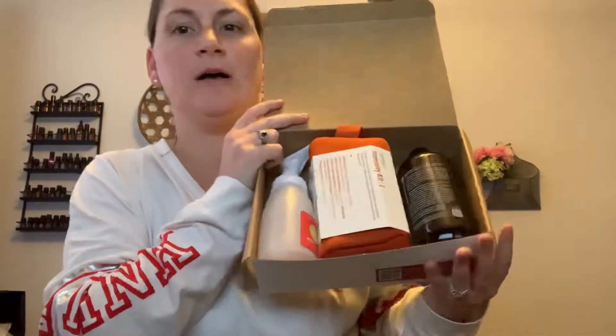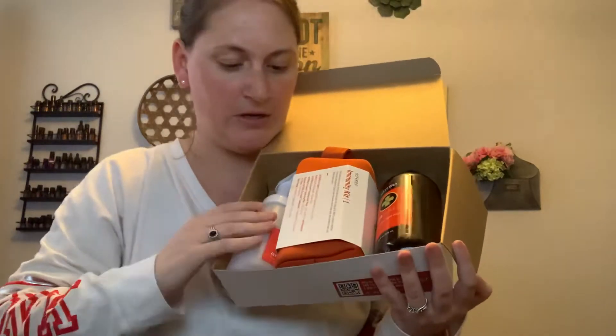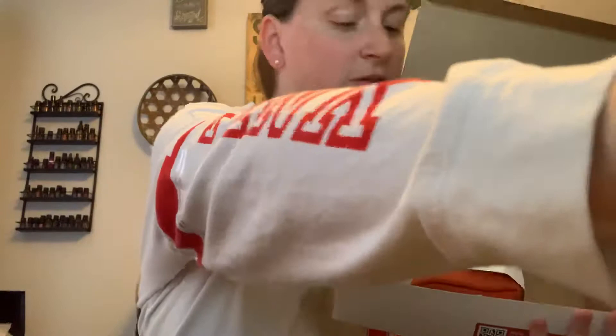When you open it, you will see you have the On Guard soap, the soap pump, and then this little orange pack. The soap is plastic — it's the On Guard foaming hand soap with a pump. And then you have the foaming hand soap solution. That's really nice.